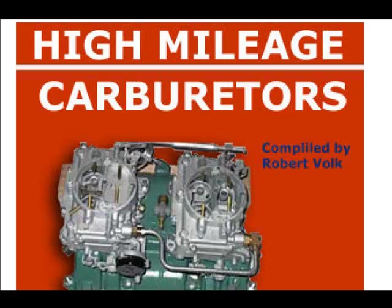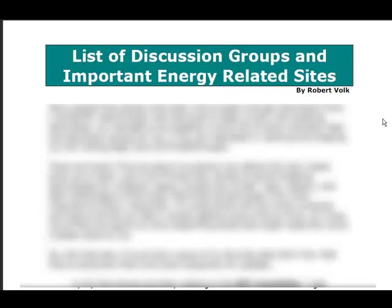Here's a 29-page ebook on high mileage carburetors. This is where he did a lot of research — you could do a ton of research on the internet yourself but it takes forever. What he's done is compiled information from many different sites so you don't have to do all the legwork yourself.